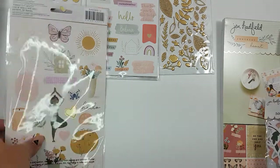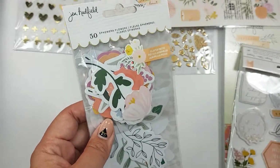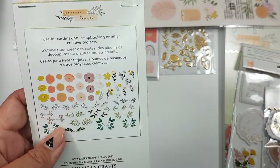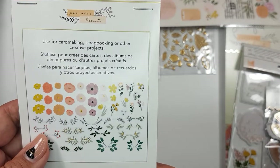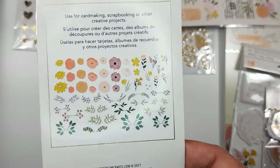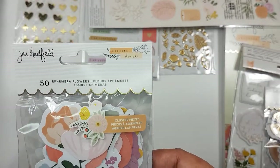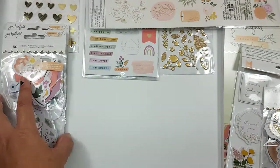Then I got two packs of the florals. It just comes with a bunch of leaves and different flowers for you to kind of assemble on your own. I love florals a lot, so whenever a collection has just a floral pack, I typically tend to get two. It comes with 50 pieces and you can cluster them as you like. So I got two of those.